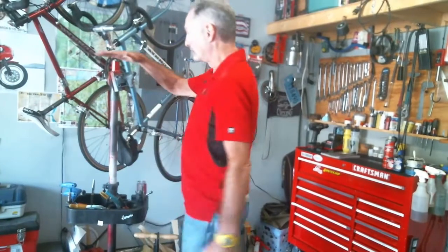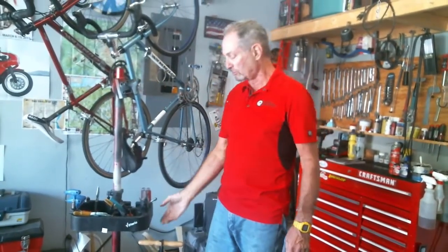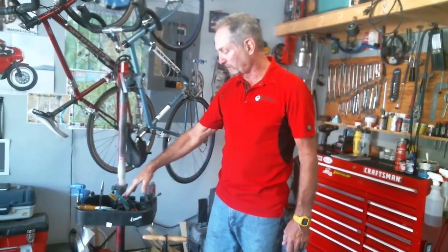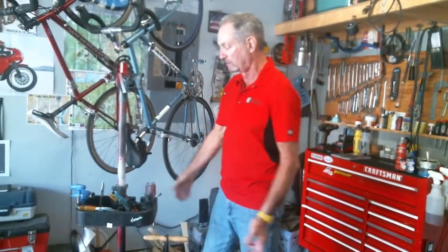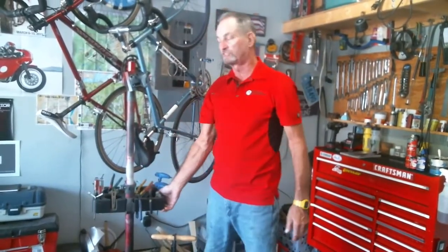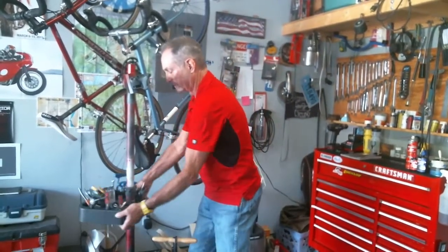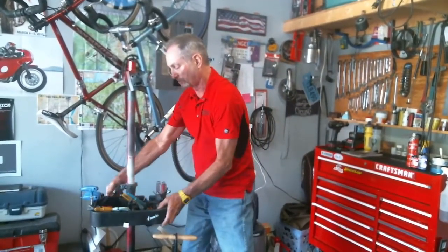Feedback Sports also makes a nice little accessory called a tool tray that you can buy to go with your stand. It quickly attaches to the stand and can be turned to move it out of the way. When your bicycle is in the stand, the tool tray will be turned toward the back. When you don't have a bicycle in the stand, you can put the tool tray in any position you like.